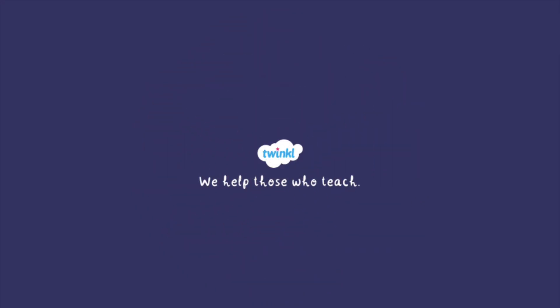Thanks for joining us. For more information and resources related to earthworms, head to twinkl.com. We'll see you next time.